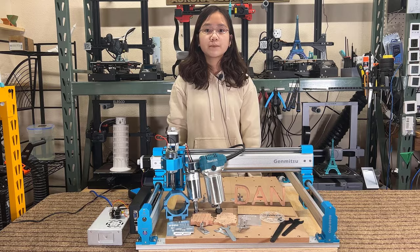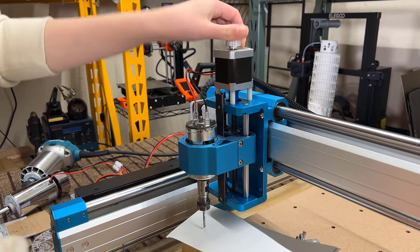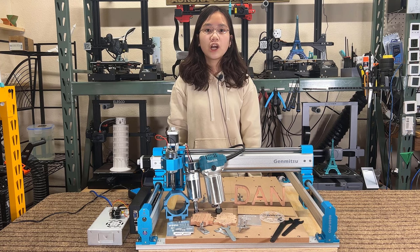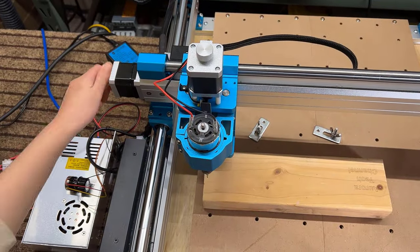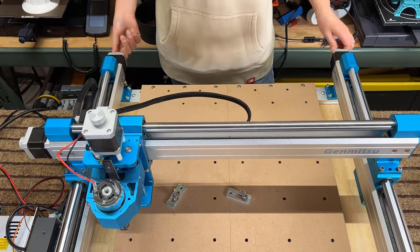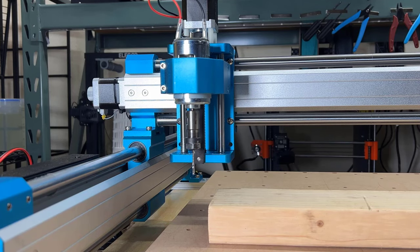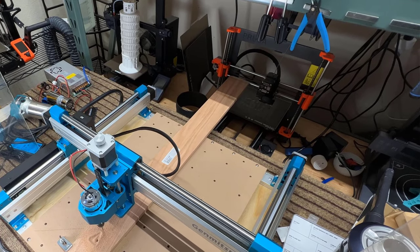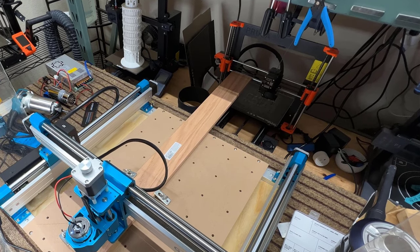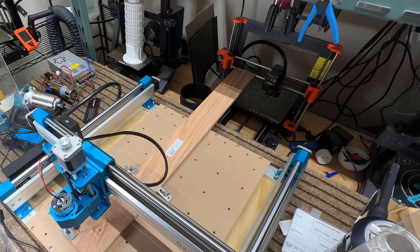Fourth, this machine also comes with a Z-probe, which is a nice feature, although I normally prefer using paper to set the tool height, just like how I work with a 3D printer. Fifth, the jog wheels on the stepper motors are convenient, as they allow me to easily adjust and fine-tune the position without using the controller software. Sixth, the 84mm Z-height is good enough for longer tools and thicker materials. The open frame also allows me to fit longer materials, like the 3-foot or 4-foot standard wood boards from Home Depot, without needing to cut them to a shorter length.